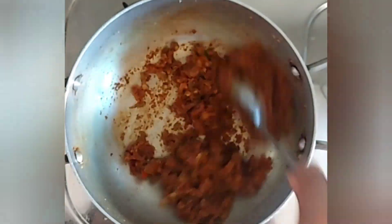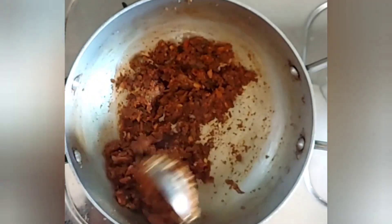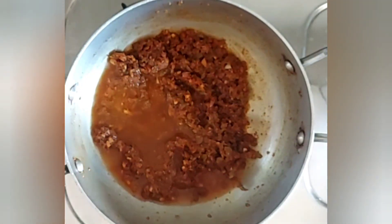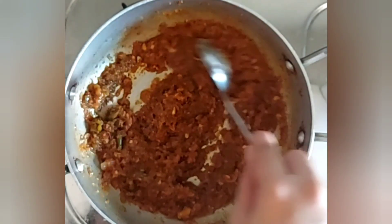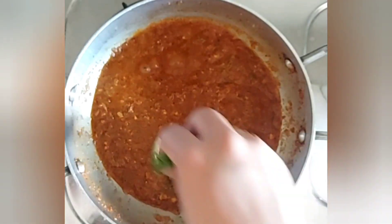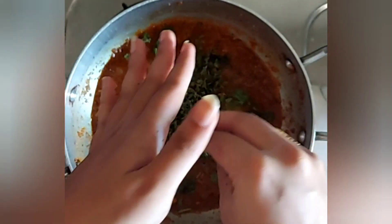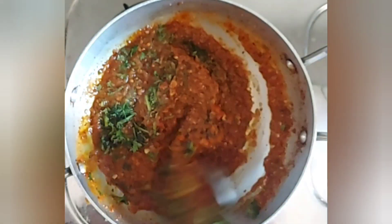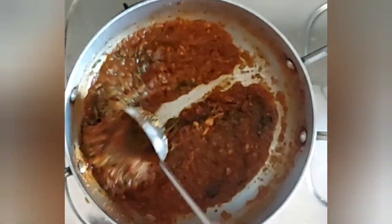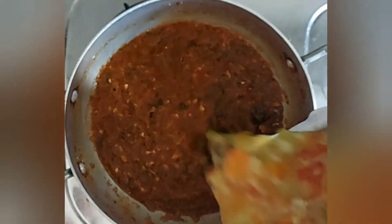Now add some water to this. Once this comes to a boil, add in some chopped coriander leaves and some kasuri methi. Mix it all well, and now it's time to add the mashed vegetables.